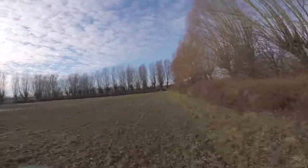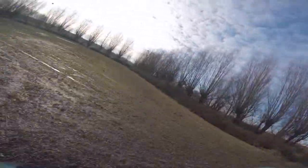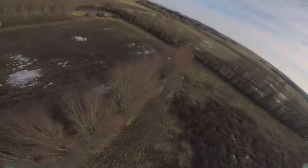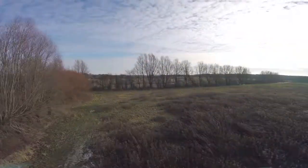Oh my god, it's so nice — I can't even hear it. It's so awesome to fly. Don't even have to fly fast, just slow and nice cruising. Even behind the trees it's all okay. This is nuts.